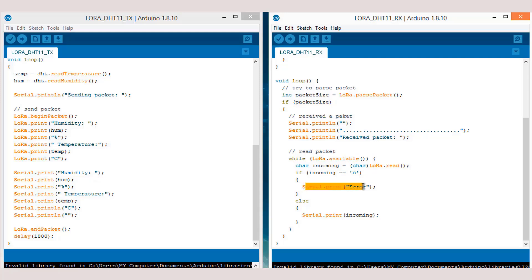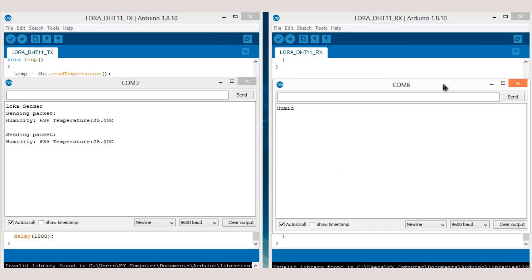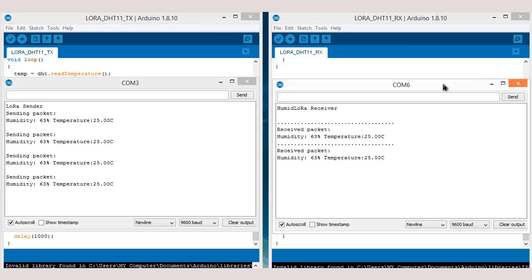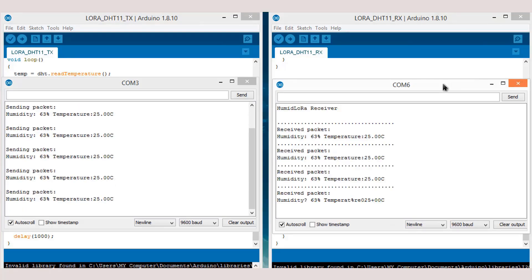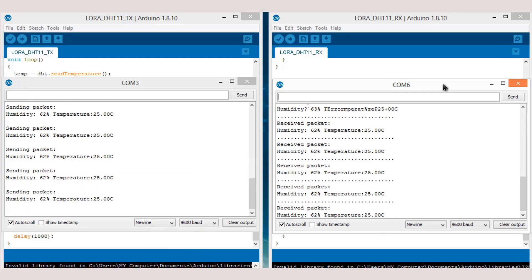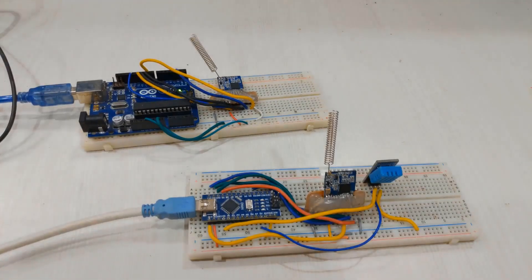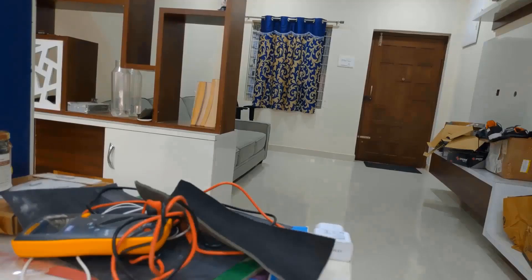Upload the code to both the transmitter and receiver parts and open the serial monitor. Here you can see the temperature and humidity data is read by the transmitter and sent to the receiver wirelessly. It normally takes one second to send and receive the next data, depending on the delay implemented in the code. Now I will keep the transmitter part at a long distance.